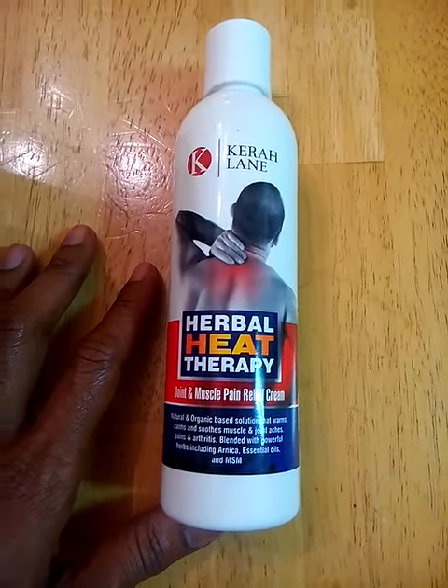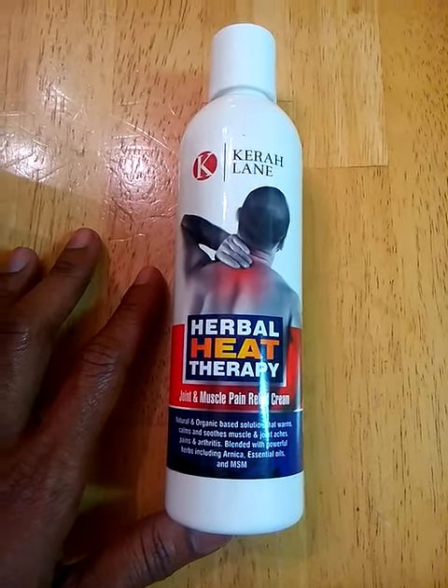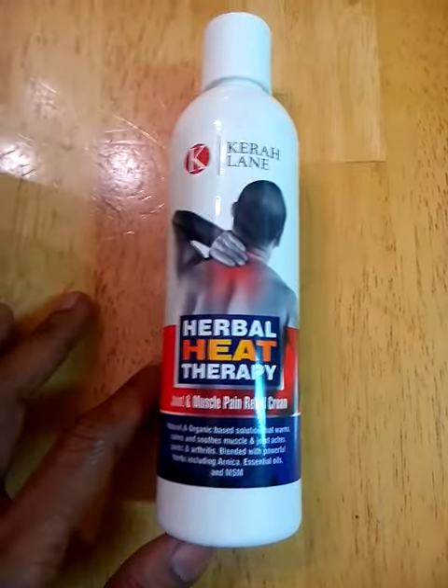It's very effective. It's available on Amazon. It's made by Caroline's — it's Caroline's Herbal Heat Therapy. I highly recommend you check it out.